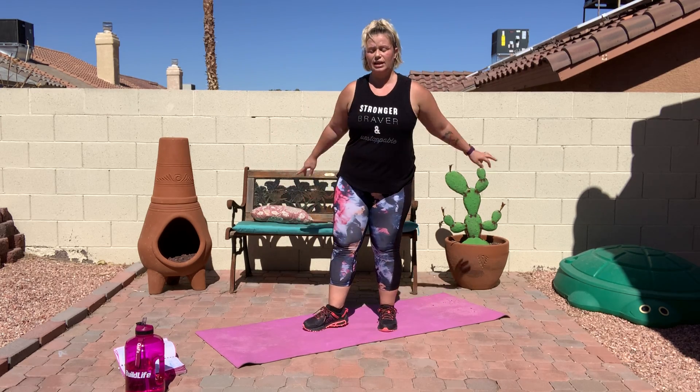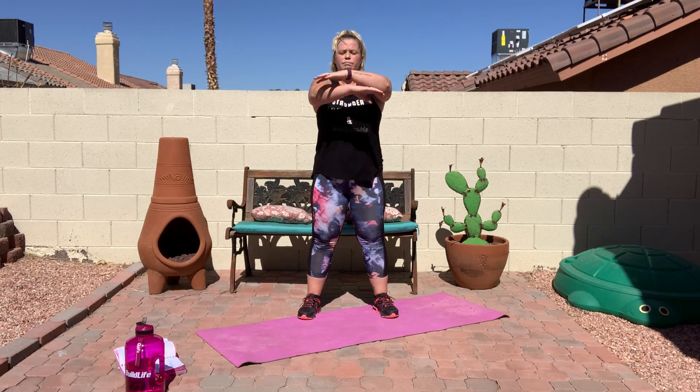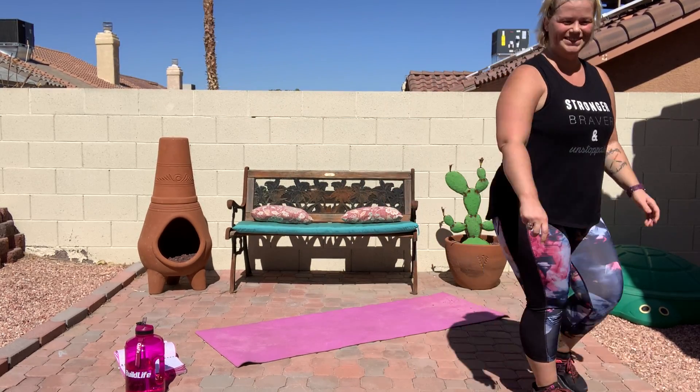Last thing we're going to do is make sure to take some nice, controlled deep breaths. I love doing this because it really calms me down after a really good workout — really brings in that cool down. So take a deep breath up, and breathe out. Two more of those. Deep breath in, and out. One more — deep breath in, and out. Awesome job. Thank you so much for joining me today. Please feel free to go through this workout as many times as you want. I hope you have a wonderful rest of your week. Thank you for joining me.